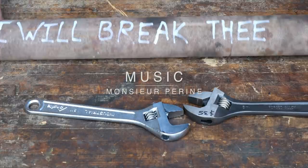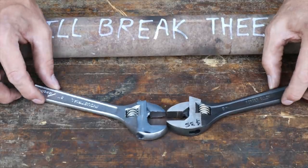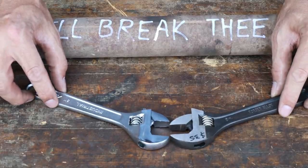Thanks for joining me. I think this is going to be a very interesting test and something that I have wondered for a long time. Crescent Wrench - talk about a staple in any man's toolbox. I mean, a must-have tool.